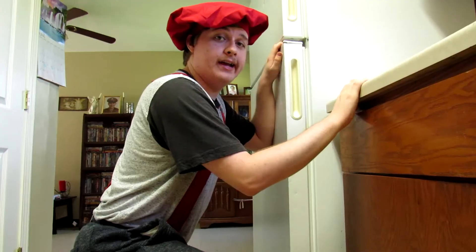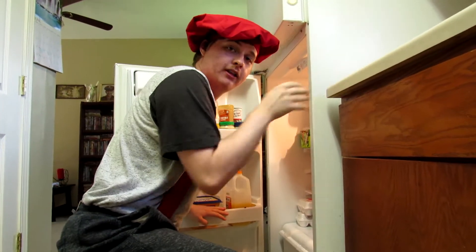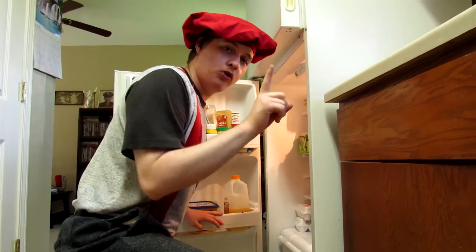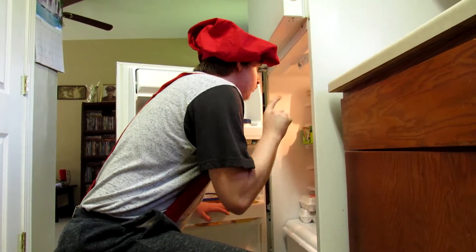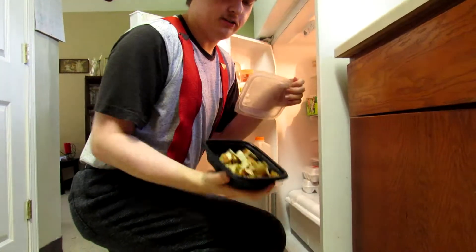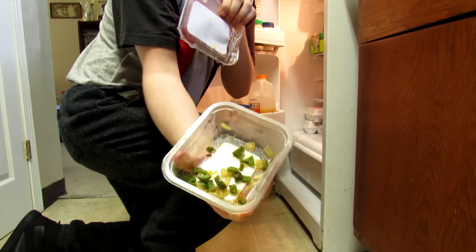The next ingredient for the ultimate challenge is in this refrigerator — remember that whole chef thing? So for my ingredients I'm gonna need these. I guess we'll have this, some of these, like this. Okay, got some — and we need some spices, some spices.